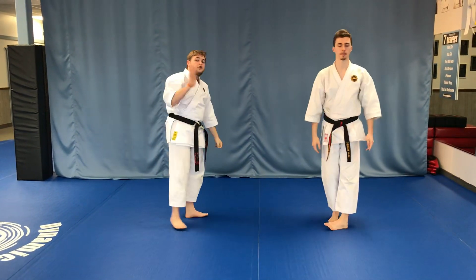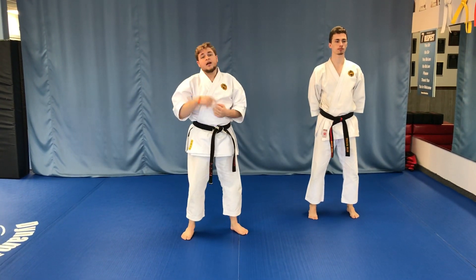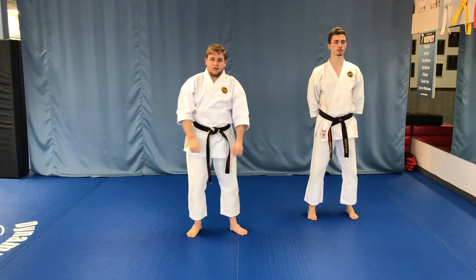Again, that's Ippon Kumite number four. Make sure you practice that both right and left sides back. And if you have any questions, leave them down in the comments. Thank you very much.